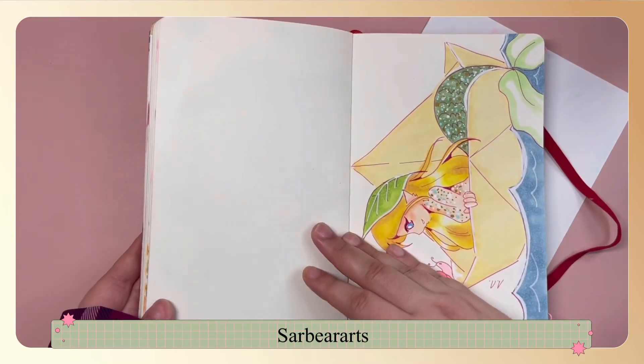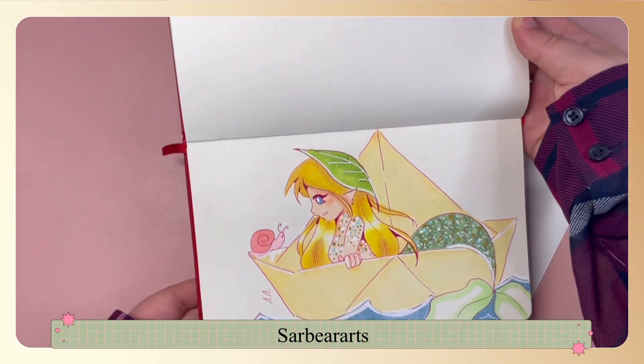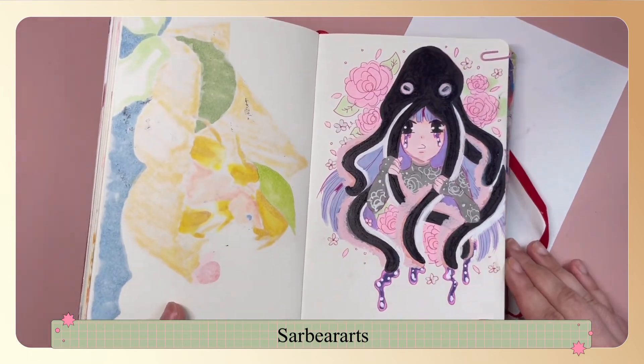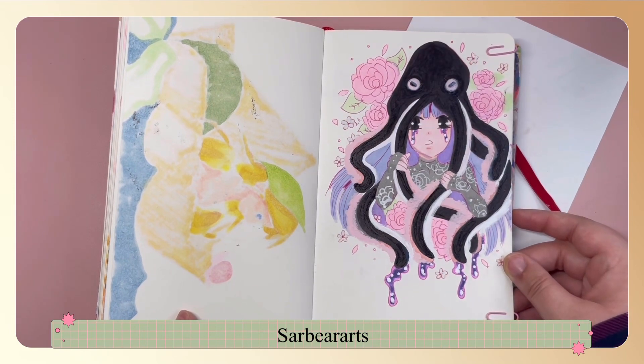I tried to fix up her face a bit with the sticky note in my sketchbook. This one is a little sailing mermaid that is a miniature size and in a little paper boat. This one is a character that belongs to my friend Emily — I wanted to draw it in my style.